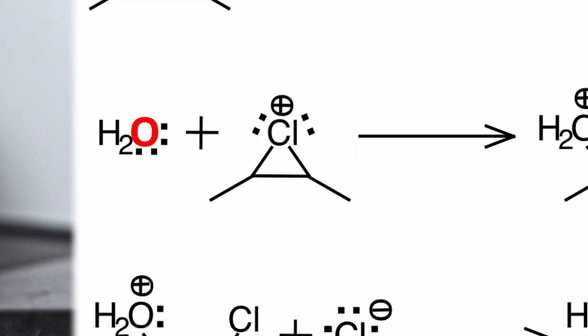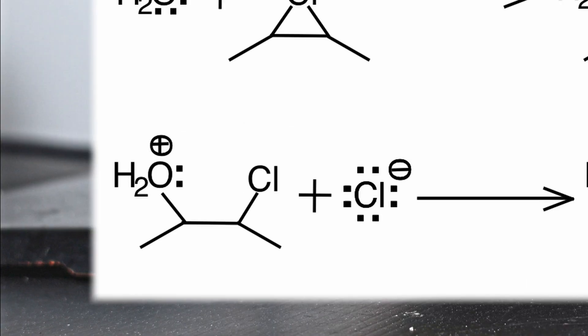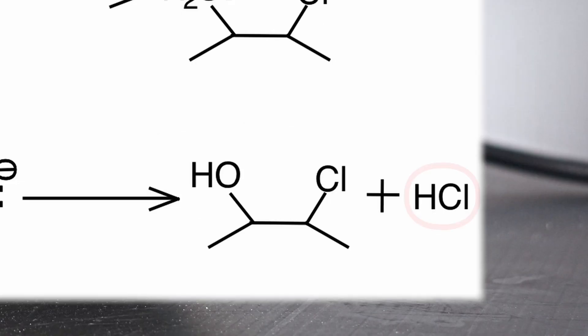Because oxygen is more electronegative than chlorine, it will attack one of the carbons. The leftover chloride takes water's extra hydrogen to form hydrochloric acid, hence chlorohydrin.